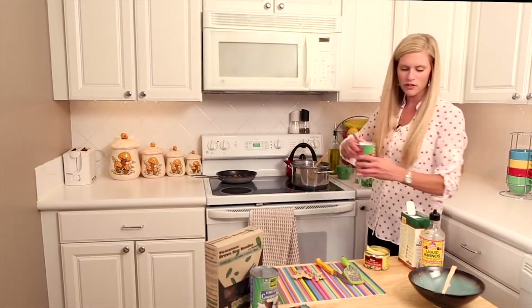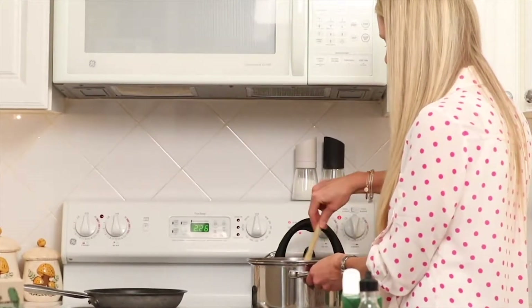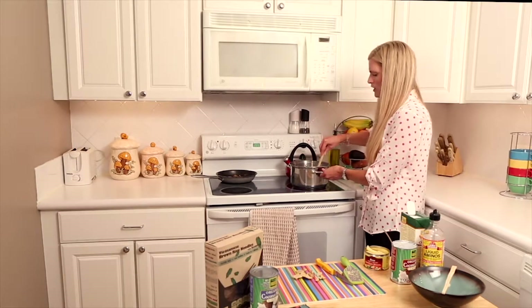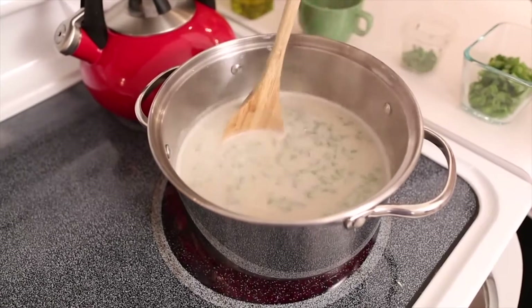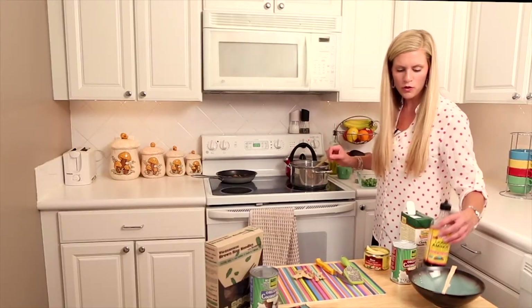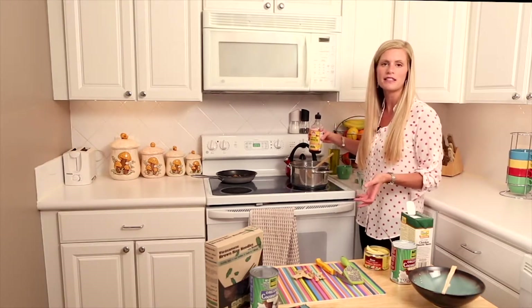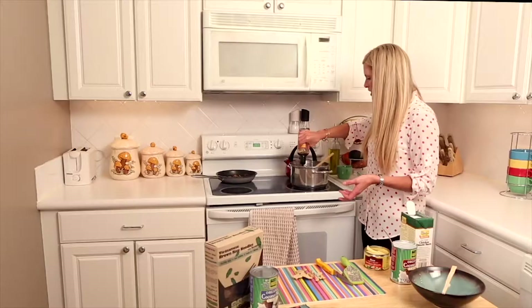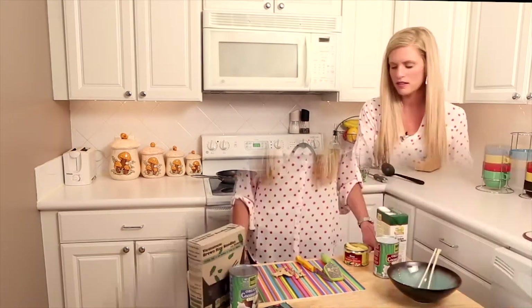Coconut milk is very versatile — you can do a lot of different things with it. We're just going to stir everything up and heat it until it's warm. We don't want to bring it to a high boil because we don't want the coconut milk to burn. We'll throw in about a tablespoon of soy sauce — this is Bragg Liquid Aminos, which is a lower-sodium, non-GMO soy sauce. This will really help to flavor up the soup since we're not adding much other seasoning.